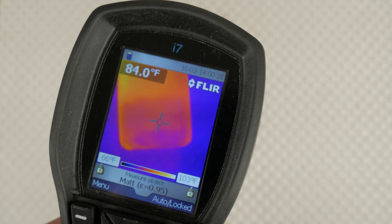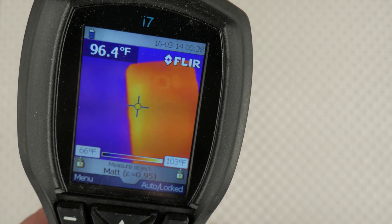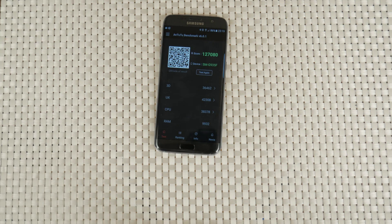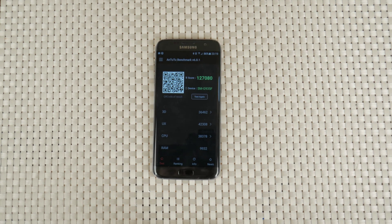Here at the back, on the right of the heat spot, we just have the battery, so it's a bit cooler. Even at the back, the temperatures reach up to 36 degrees Celsius. The final score in Antutu is 127,080. This is almost double last year's S6 and an impressively high score.